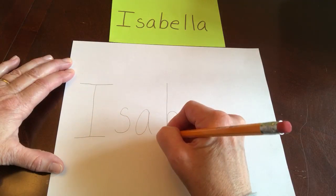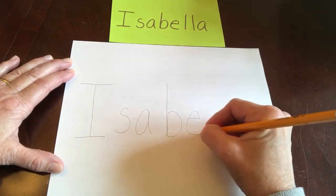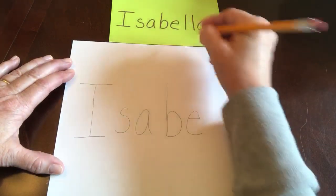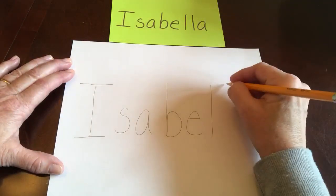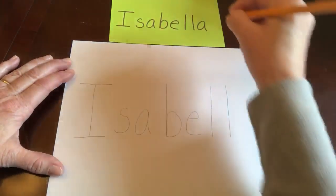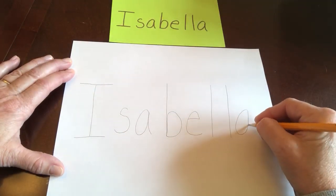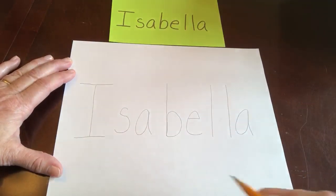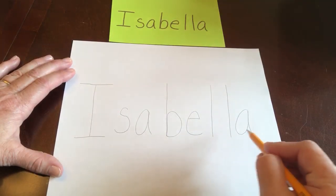E, line over, up, and around. L, big line down, and another L, big line down. A, around and stop, line down. Isabella: I, S, A, B, E, L, L, A.